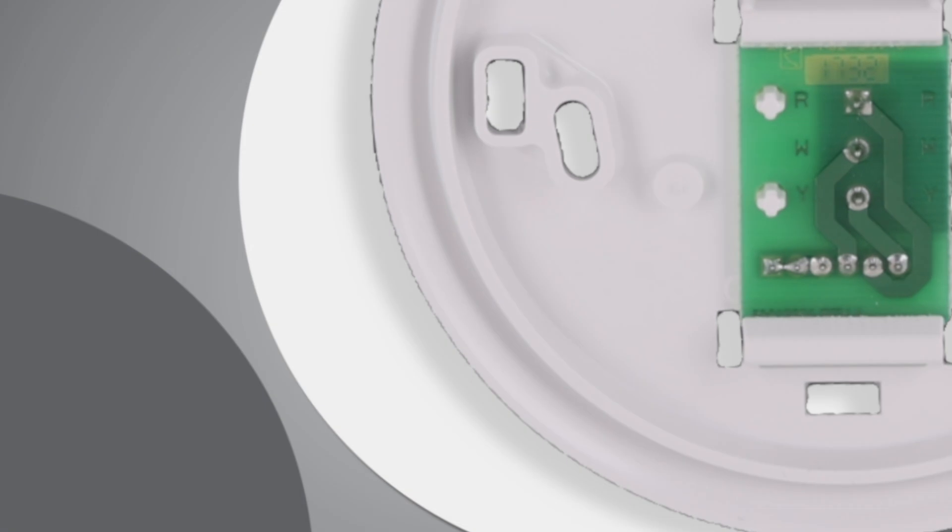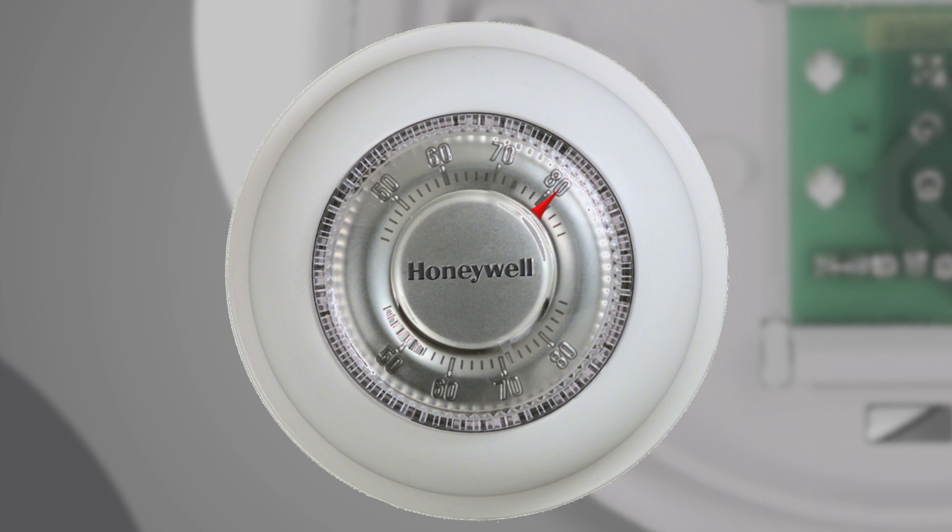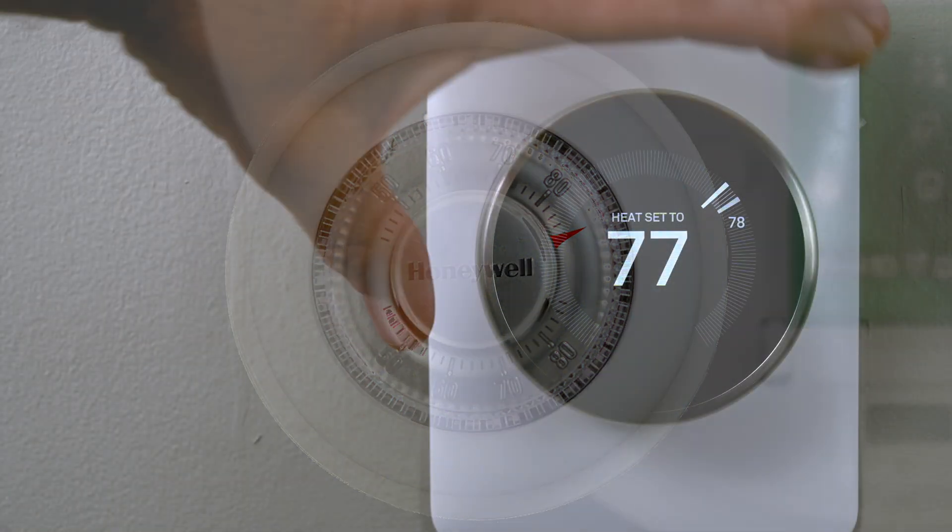A mechanical thermostat's temperature sensor is made up of two pieces of metal that are laminated together. Each type of metal has a different rate of expansion when heated or cooled, which is what controls the thermostat temperature. The manufacturer calibrates the thermostats in the test lab so the numbers on the thermostat closely match the actual temperature of the room.